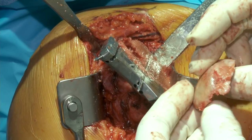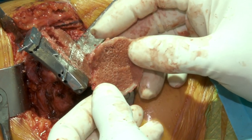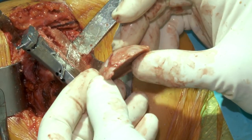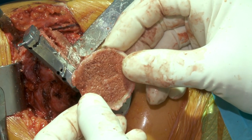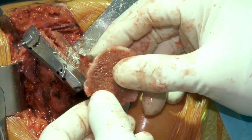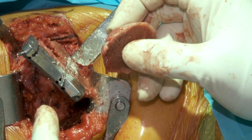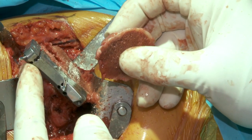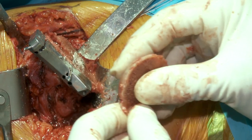This humeral head can be used as a bone graft. If we saw in our preoperative x-rays that there was a defect in the glenoid, oftentimes this segment of the humeral head fits very nicely exactly in the defect. We don't see a defect on the glenoid, so we won't need it for this case. But in cases of primary cuff tear arthropathy, it's not unusual for the humeral head to erode superior and posterior, and oftentimes the humeral head makes the best graft to fill that defect.